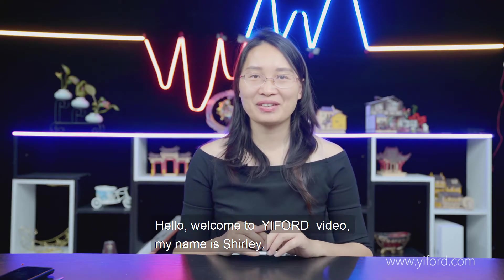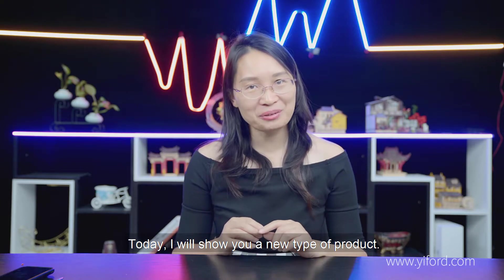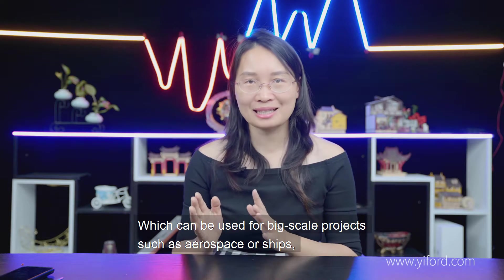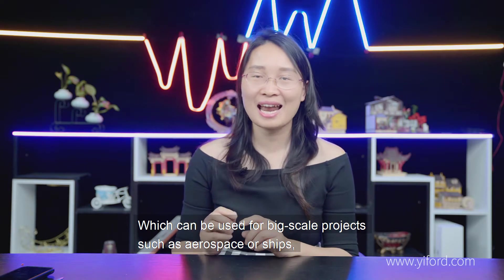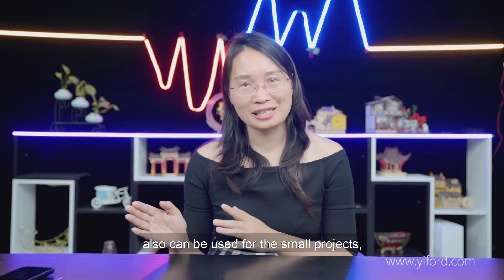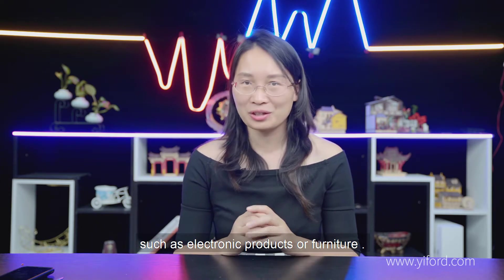Hello, welcome to eFold video. My name is Shirley. Today I will show you a new type of product which can be used for big scale projects such as aerospace or ships, and also for small projects such as electronic products or furniture.